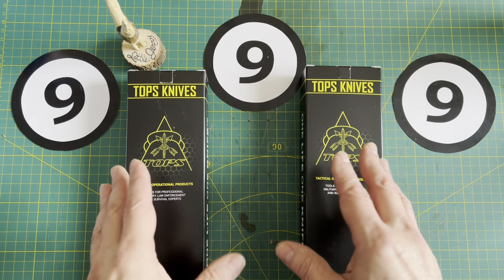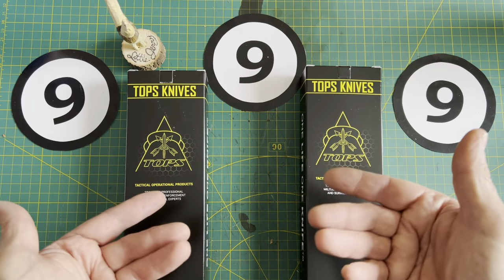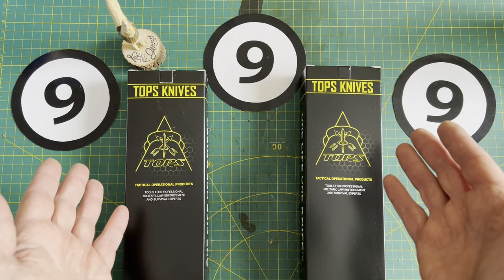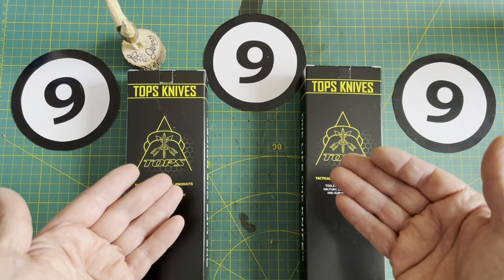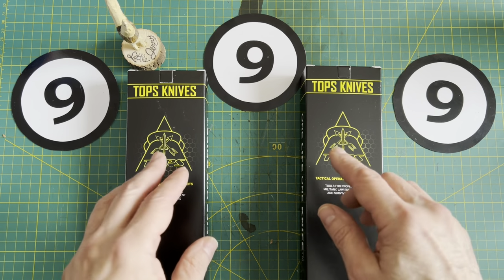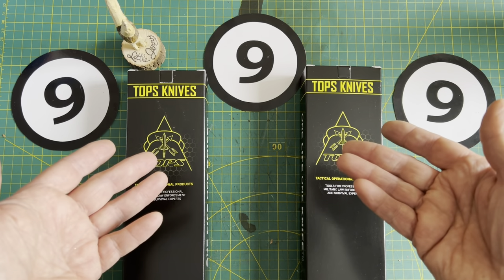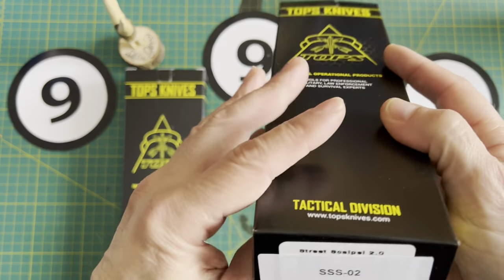I'm going to just quickly look at them for the first time with you, and then I'm going to do a follow-up video on each one of these knives. Plus I'm going to show you all the Tops knives in my collection in another video. So if you like Tops knives, you might like the series that's eventually going to unfold. Let's start off with this one here.